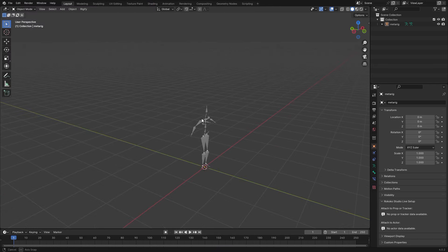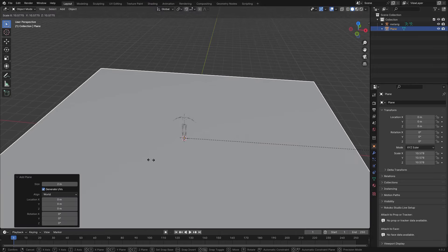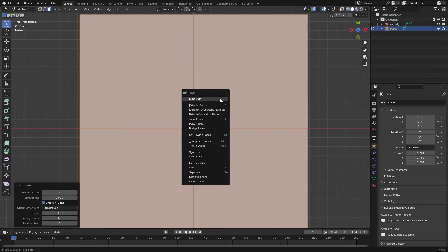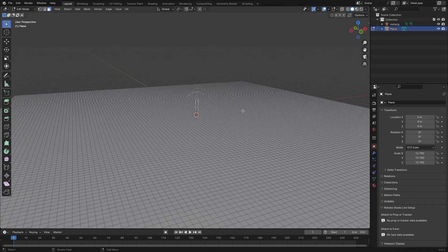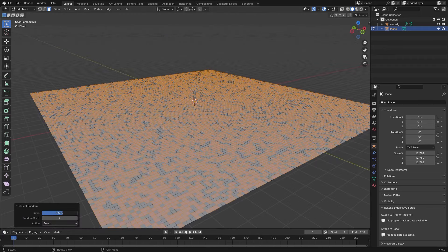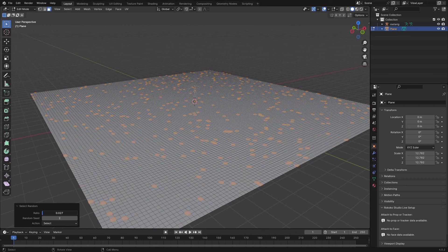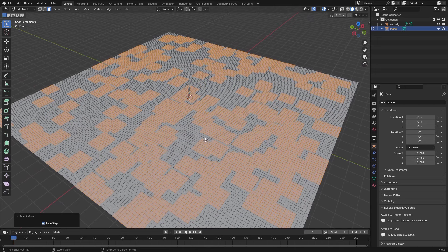Let's add in a plane, scale that up a little bit, then go to Edit mode and just subdivide it a bunch so we get some more geometry to work with. Now hit F3 on your keyboard and search for Select Random. This will bring up a little menu where you can control the falloff of the selection, which will select some random faces.